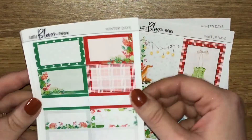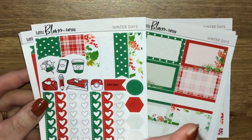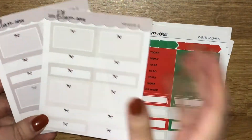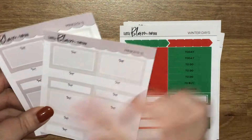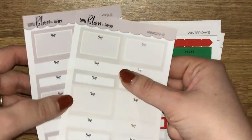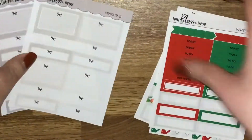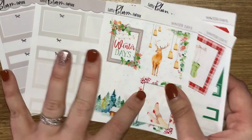You've got another set of full boxes, then some half boxes, quarter boxes and third boxes. There's a functional page, headers with some more quarter boxes and skinnier boxes. Then I got these functional boxes - a mixture of half boxes and quarter boxes with silver foil on them. Not only are these a great addition to your collection, I did have in mind using these with this kit.